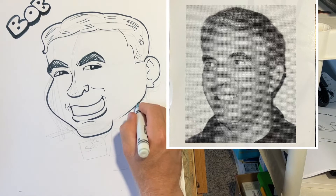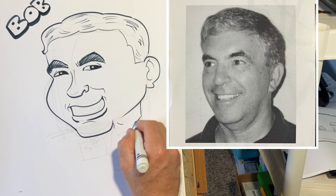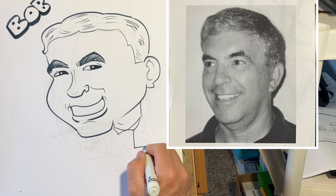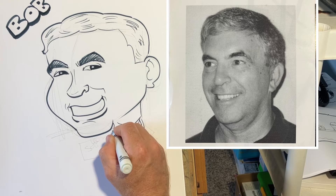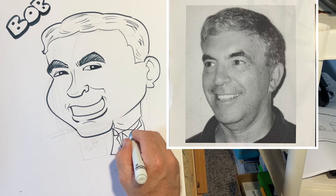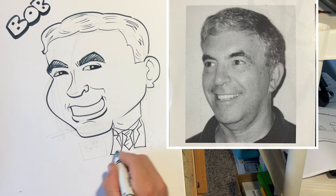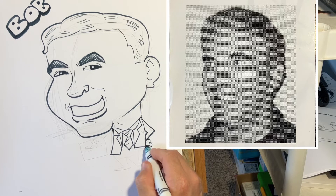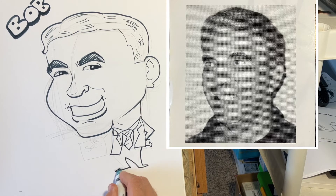He's got a thicker neck — you don't want to give these lollipop necks. And the suit coming down. You don't have to get all that detailed with your gag; you don't want it to take away from the caricature. It should support the caricature, not take away from it.